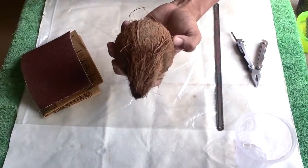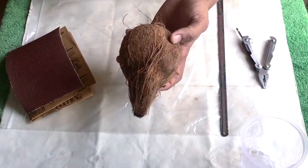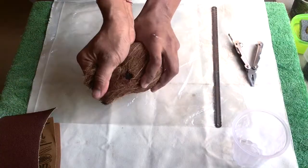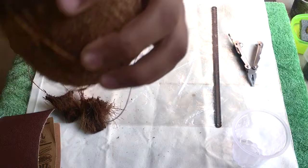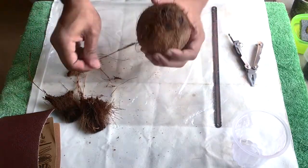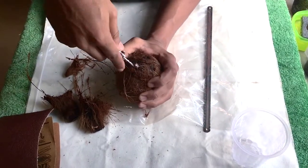Welcome back friends! Today I'm here to show you how to make 100% use of this coconut. Without further delay, let's begin. Remove the fiber of this coconut — there is water inside it. Now I'll prick a hole inside it to take the water out.